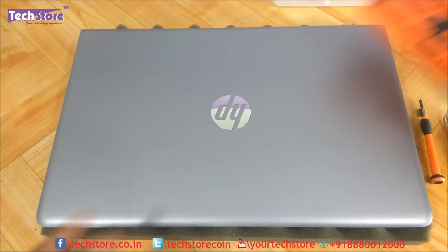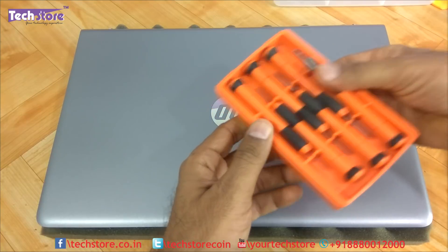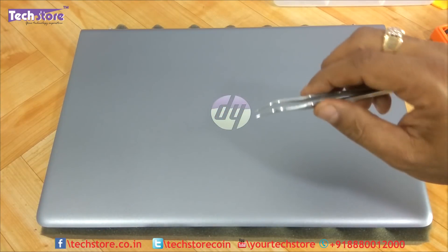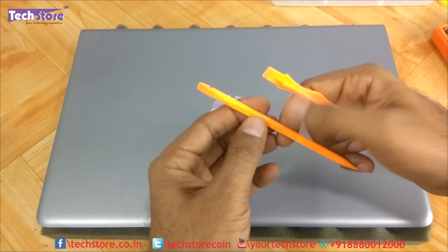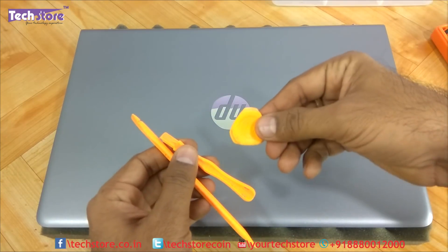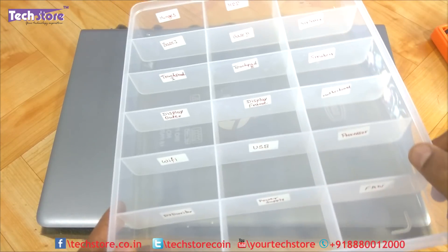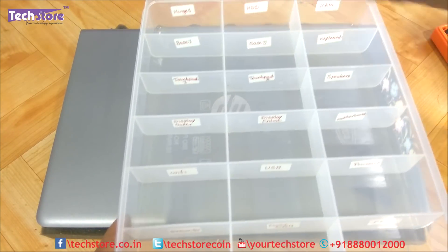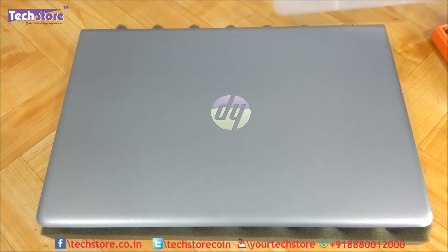To start, you need a screwdriver set — a star screwdriver is a must. You also need tweezers, and different kinds of pry tools available in the market, such as a triangle pry tool. You should also have a partition box to keep screws from different parts of the laptop in separate compartments, which makes disassembly much easier.